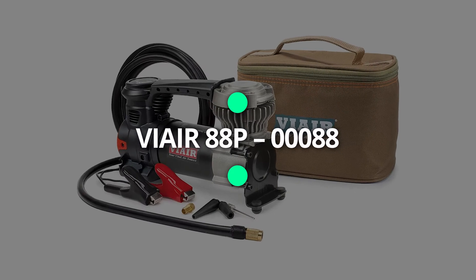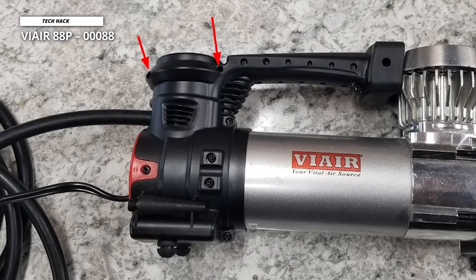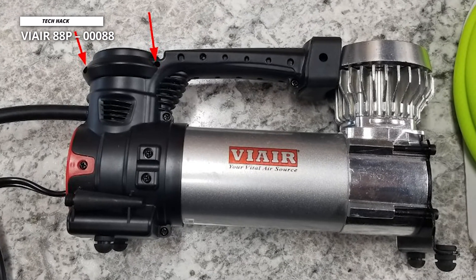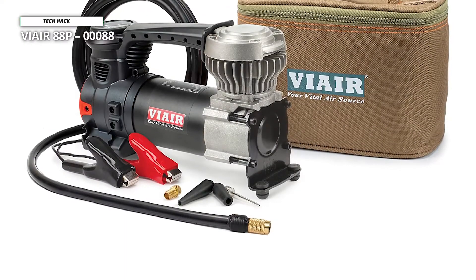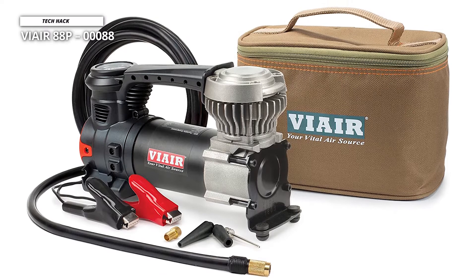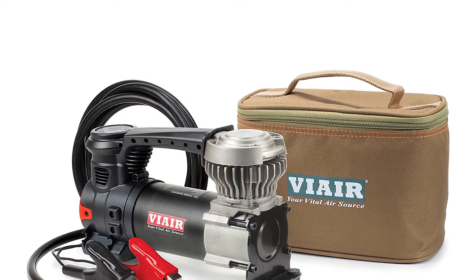Next is the VIAIR 88P00088. Unlike the others, this 88P appears to be an air pump — the type of device that you can tell will perform well just by looking at it. It's a little heavier than portable air pumps at 4.75 pounds. When turned on, this pump can draw up to 20 amps of power and can withstand temperatures as high as 158 degrees Fahrenheit and as low as minus 4 degrees Fahrenheit.